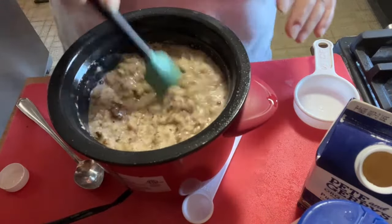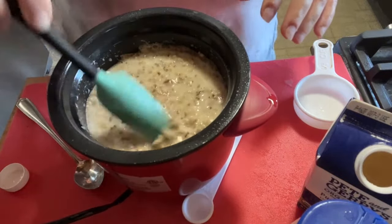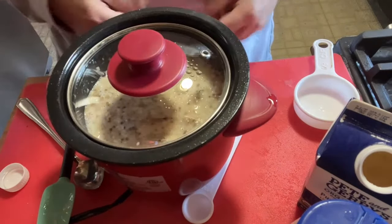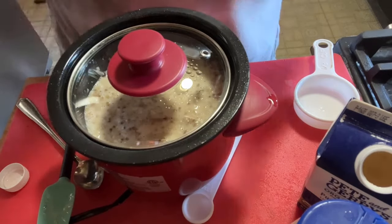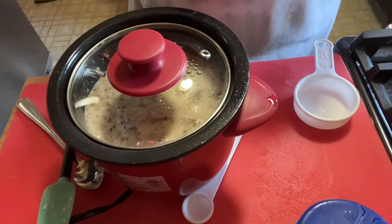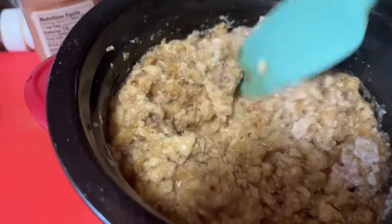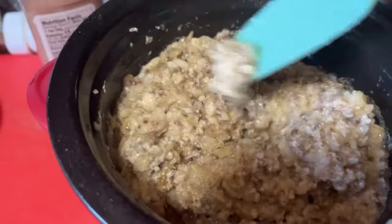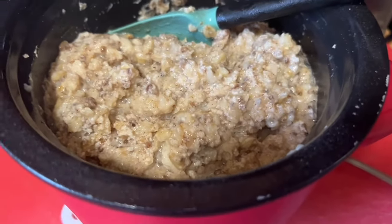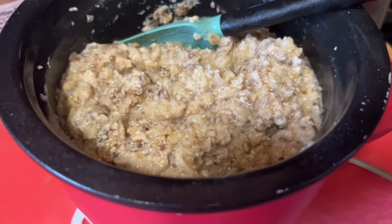It all combined really well. I'm going to let it go for a few minutes until everything is absorbed. It might not go through the whole cycle because I'm going to stay close by, but when the liquid is absorbed we'll get ready to eat. It only went a few minutes on that cycle and it is nice and creamy. We're going to plate it up and we'll have to see how we're going to top this — maybe a little yogurt, I'm not sure.